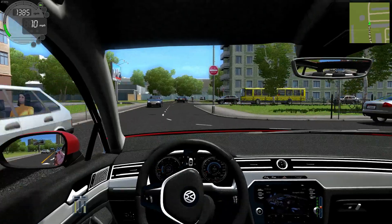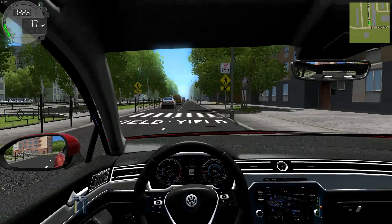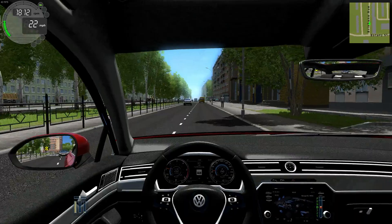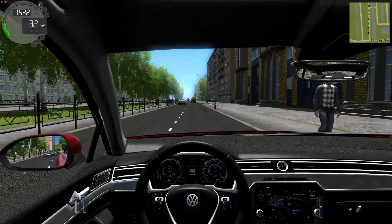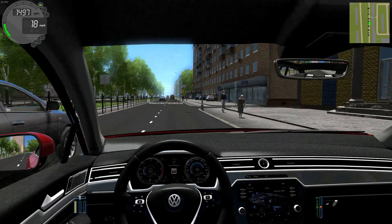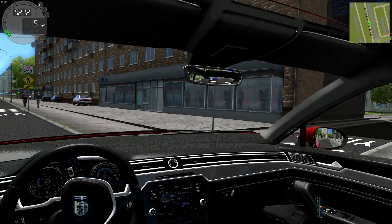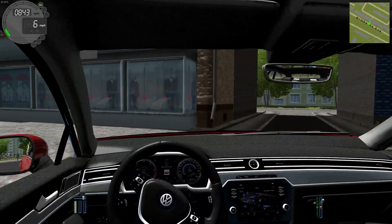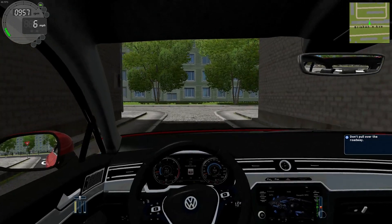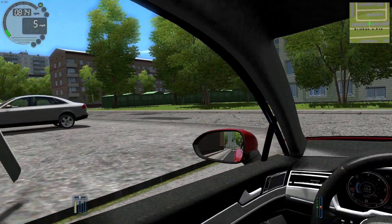This car has about 300 horsepower, which means if you're not careful you're going to spin the wheels. Building up a little bit of speed — we're actually going to pull in here. This is an R-Line so it's a fast car, but there's less traffic in here so we can kind of open it up.